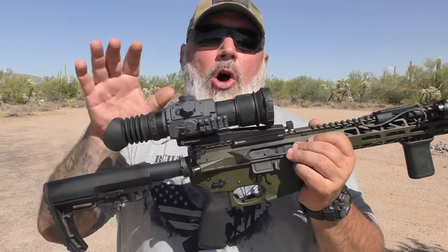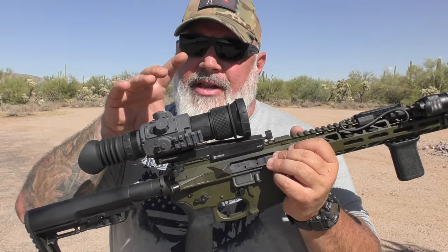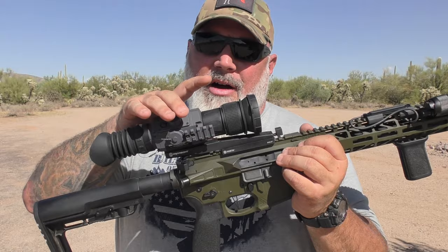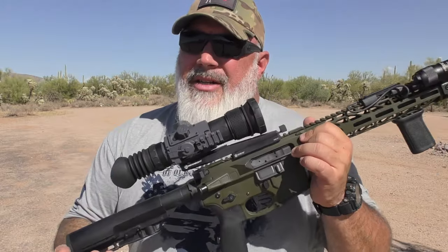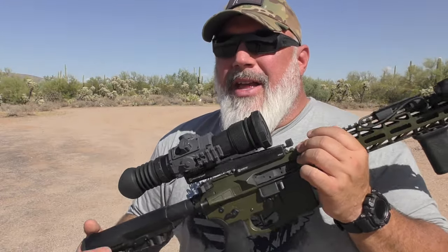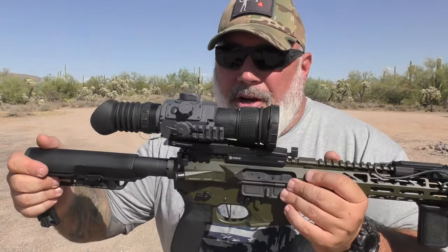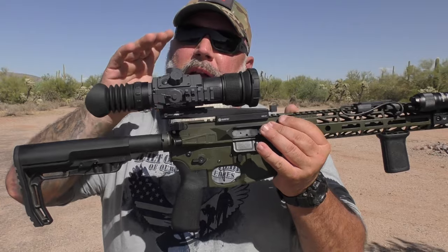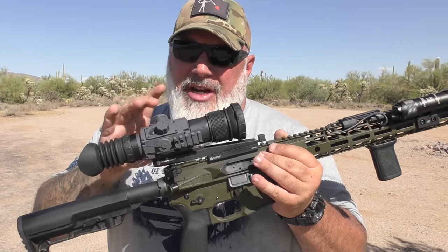With all of this stuff, we're going to talk about price. Everything this comes with, everything you're able to do with it, and the quality of the scope itself — you are going to pay top dollar. It's right around $5,700. I know for a lot of people that's an 'ouch,' but if you're into the night vision and thermal game, that's not that much — it's actually a really fair price for what you're getting and what you're capable of doing with it. I'd like to thank Armisite for sending this out — it's been a joy to use, an extremely impressive piece of gear.